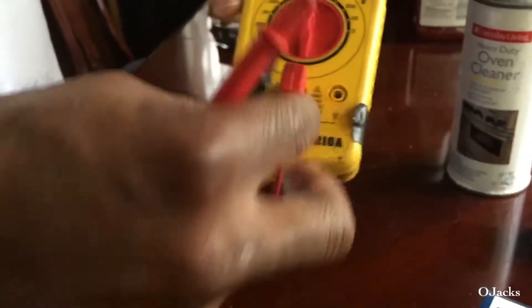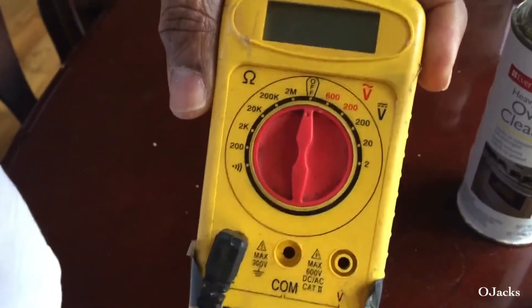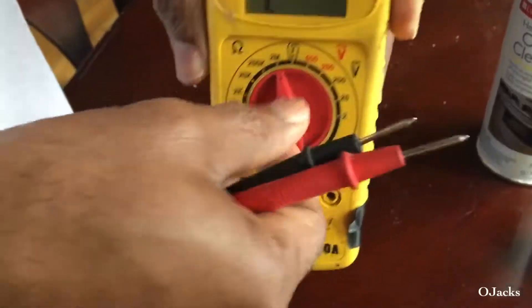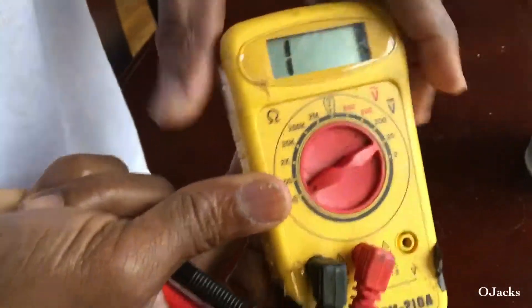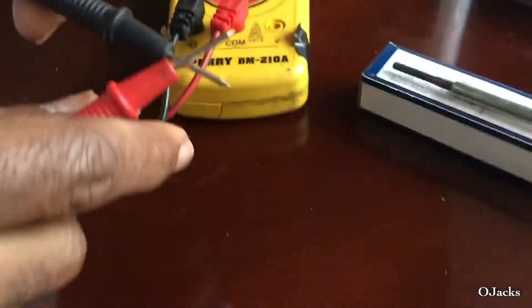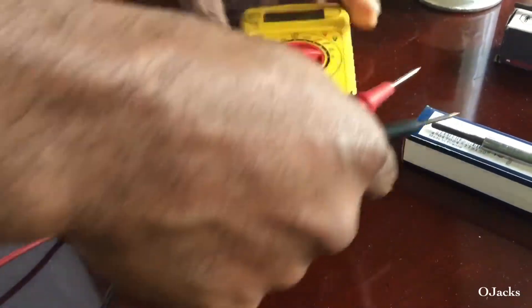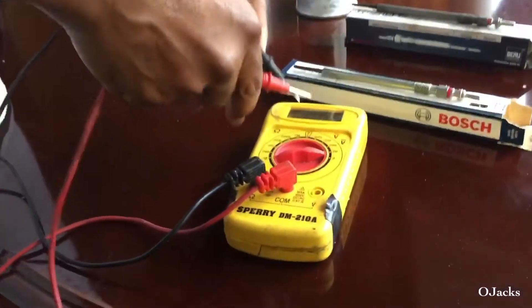We're gonna set it to the ohm setting. Turn it over here to the ohm setting, and it's gonna give us a reading. It goes to zero zero.